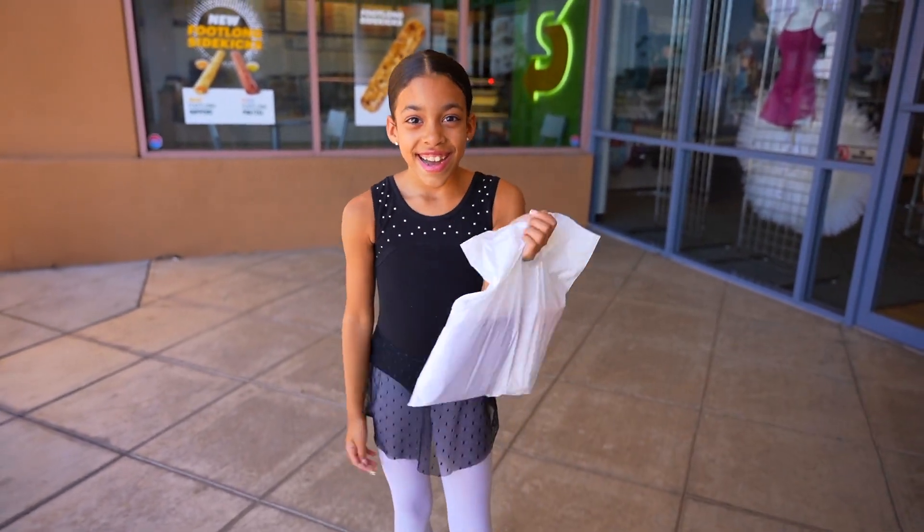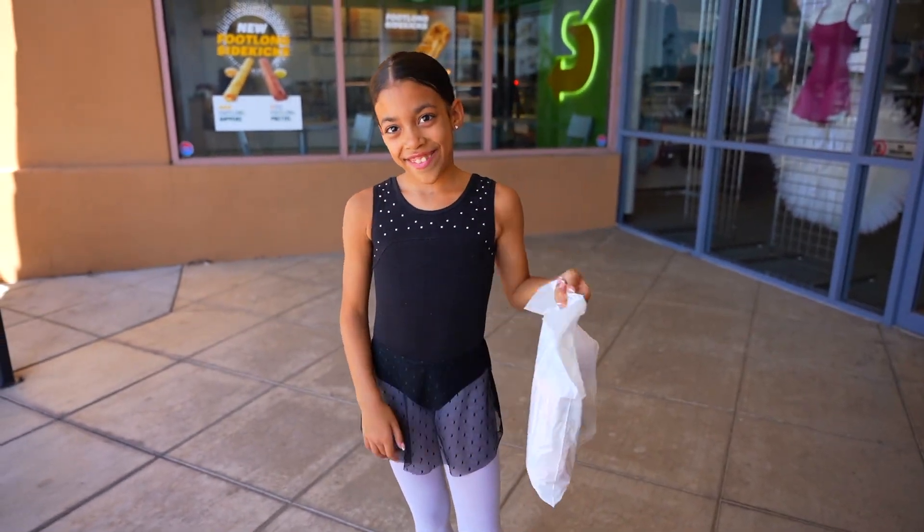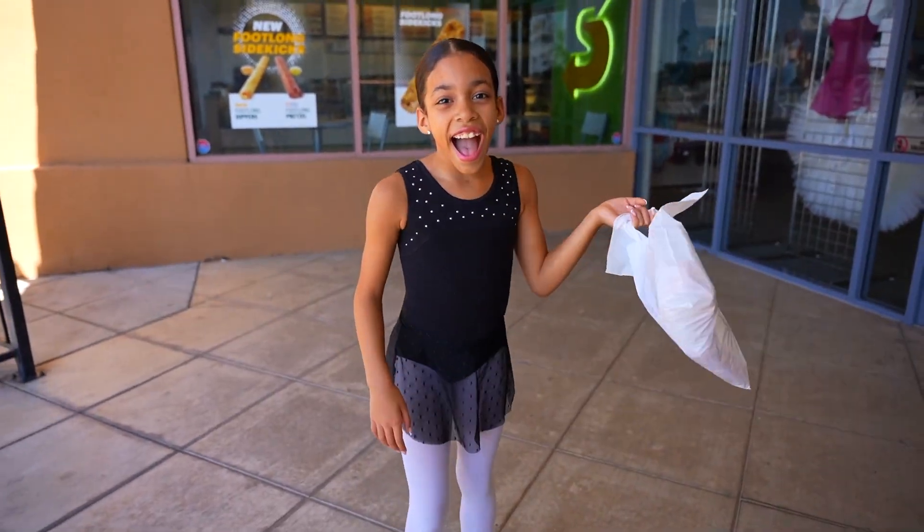How are you feeling? Really good — I'm excited to put them on! Bye! Wow!